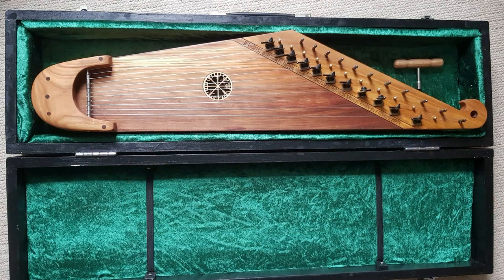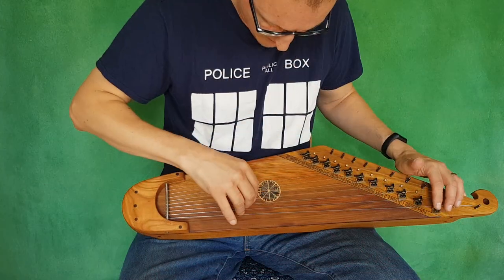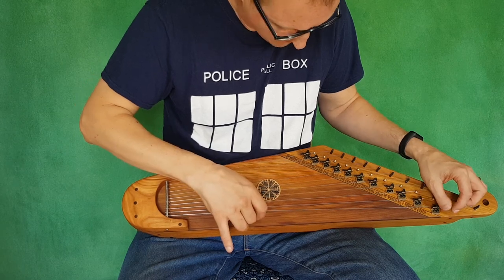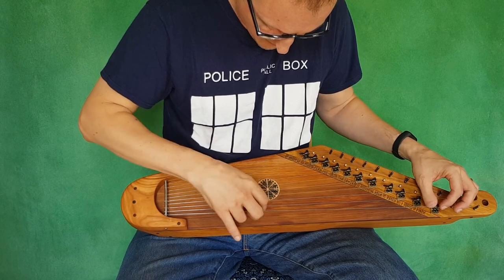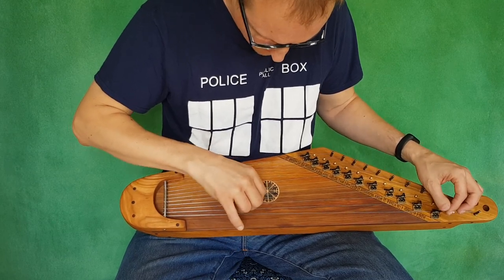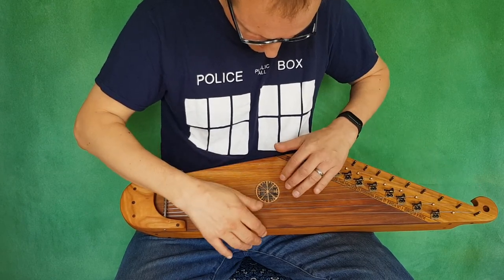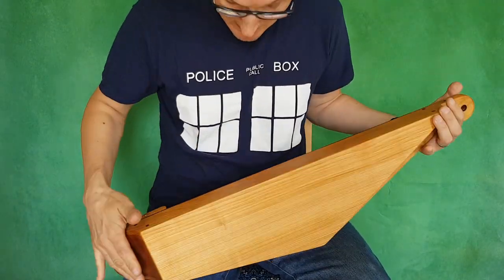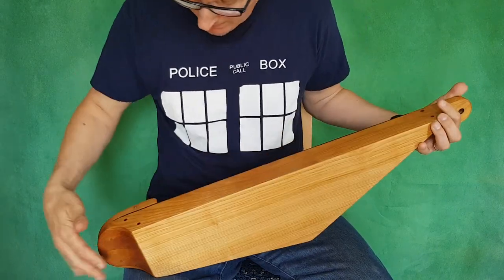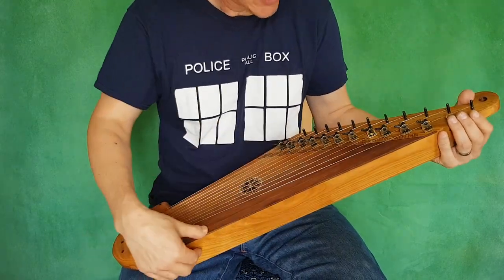This particular cantilla is made of cherry wood. This has an English cherry back, American cherry sides, and an American red cedar top soundboard.